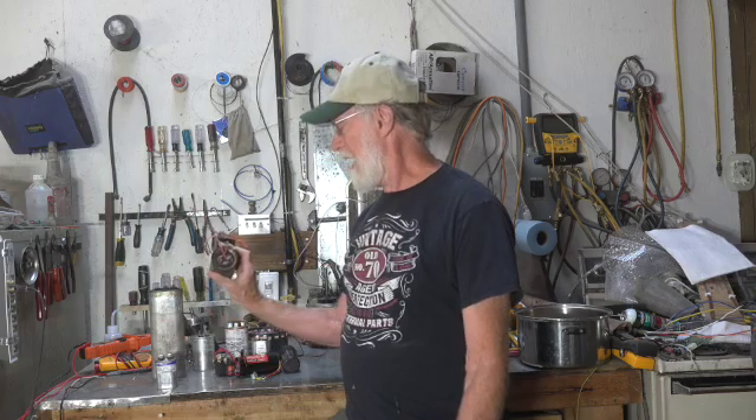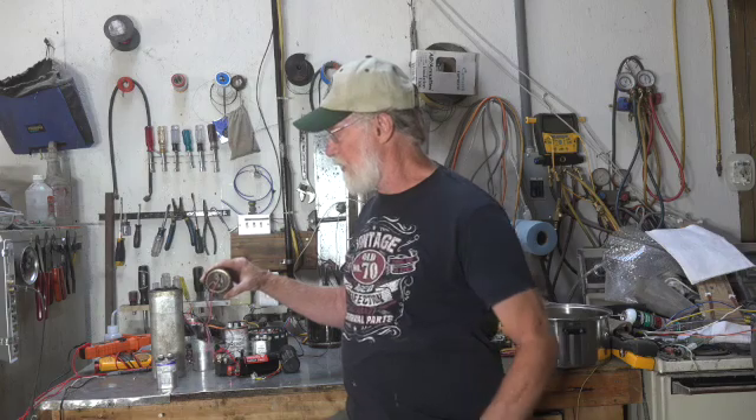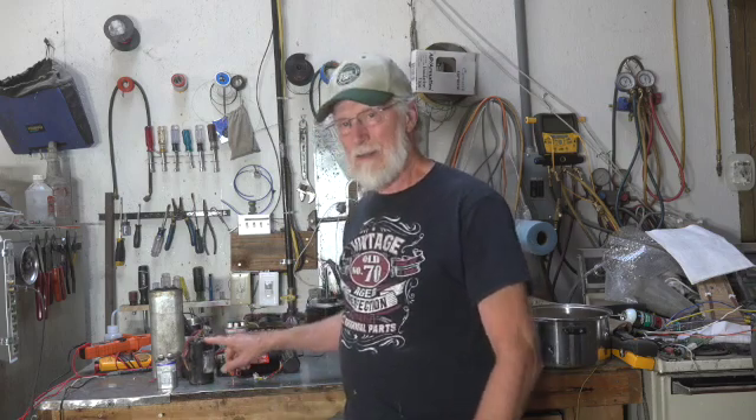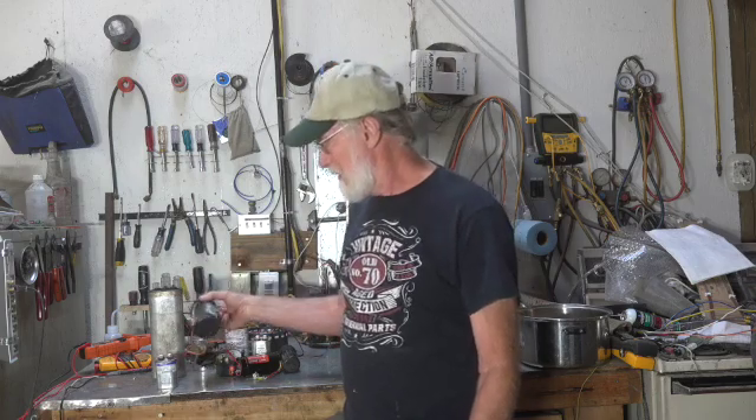Now, certainly, a start cap — if I've got a start cap and it's got a bunch of crap blown out of this hole in the center of it, it's probably not a start cap problem, it's probably short cycling. Because this thing is getting turned on all the time, and if it's getting turned on all the time, it's not made to be in the circuit.